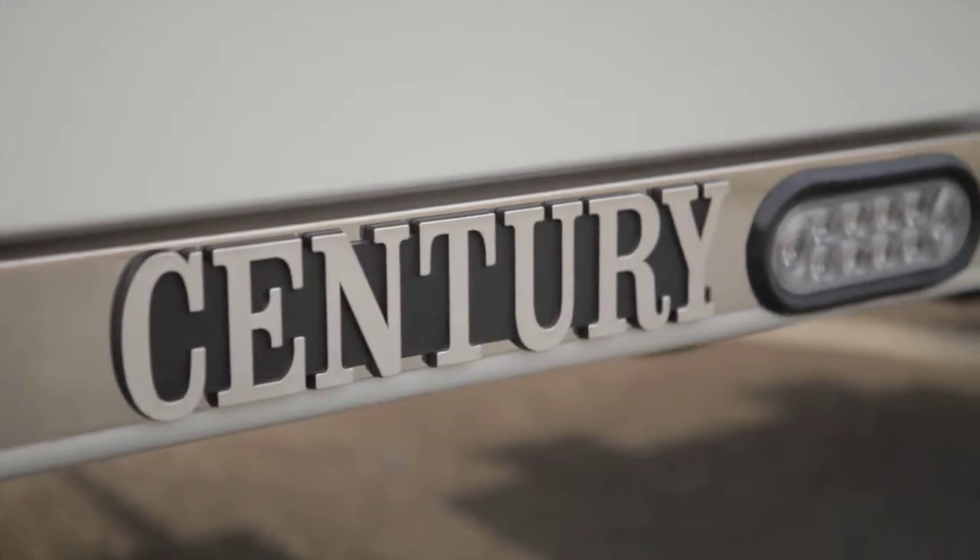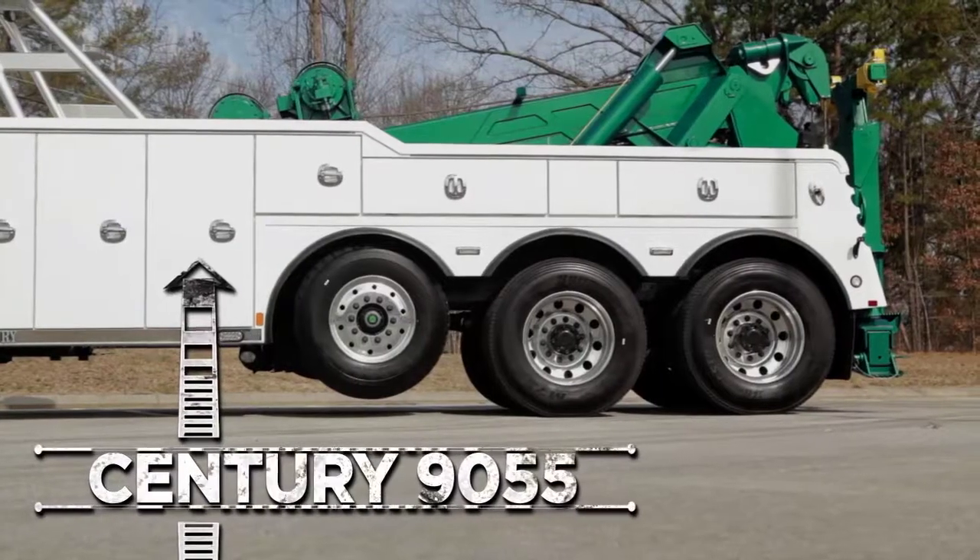Introducing the Century 9055, the best-selling 50-ton wrecker on the market today.